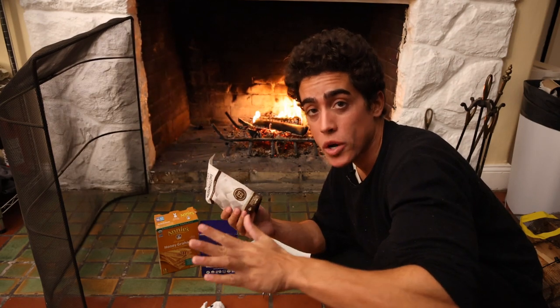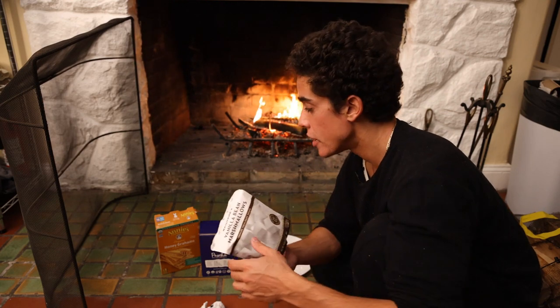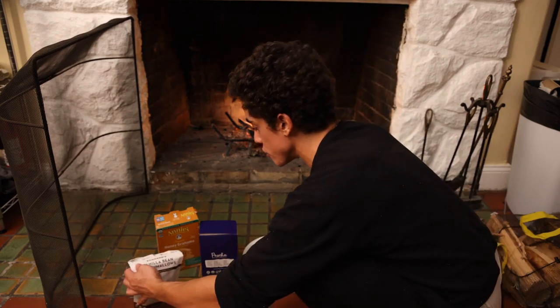Actual high quality marshmallow — only one on the market, believe it or not. I'll put all these foods on my Amazon shop because I could only find some of these online, but other stuff might be at your local health food store.